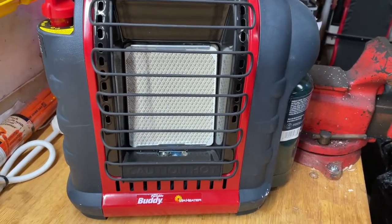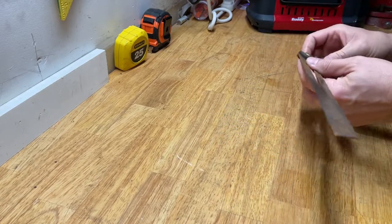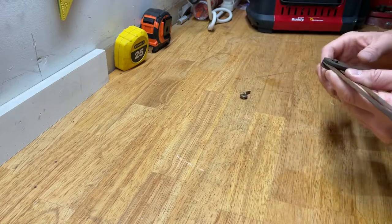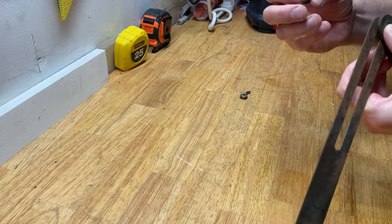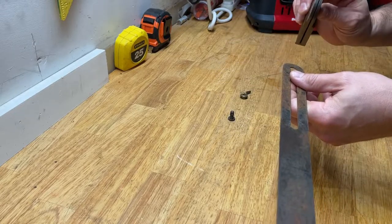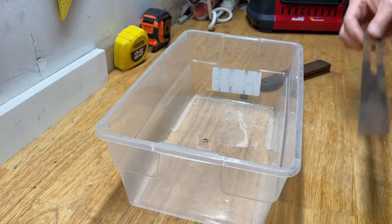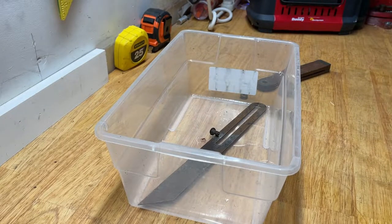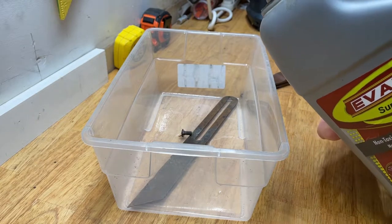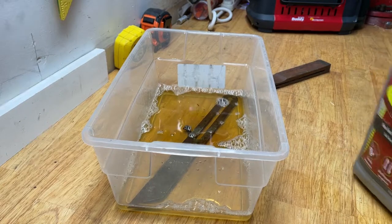It's pretty cold out here, so you can see I've got my Mr. Buddy heater going — this whole little workspace is nice and toasty. The first thing we're going to do is take this part off. Look at that solid brass — that's pretty cool. I'll take this piece off — it's got some rust, so I'm guessing that's steel. There are no spacers or anything, so it should be good. We're going to give this my favorite treatment and use good old Evapo-Rust. I'm not going to let it soak too long because the rust isn't really bad — maybe an hour or two. Put that off to the side.